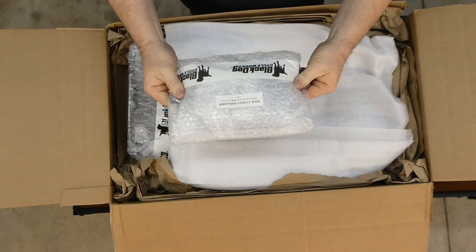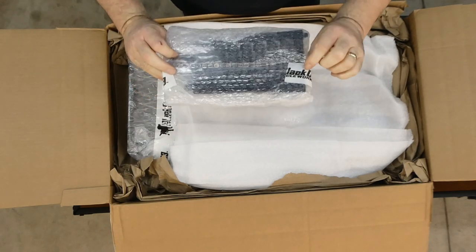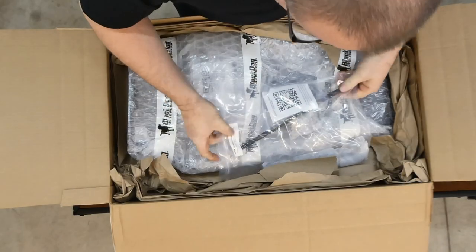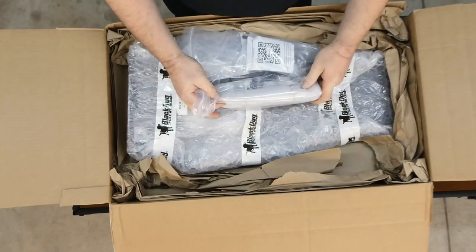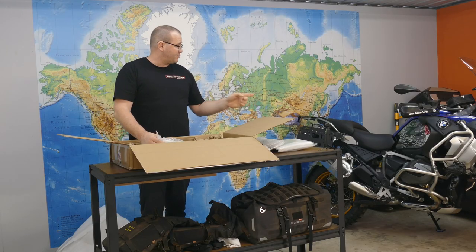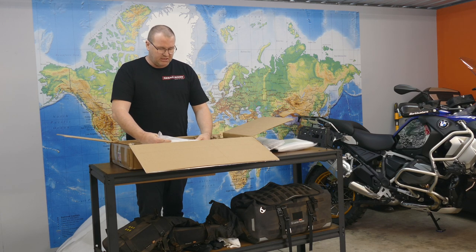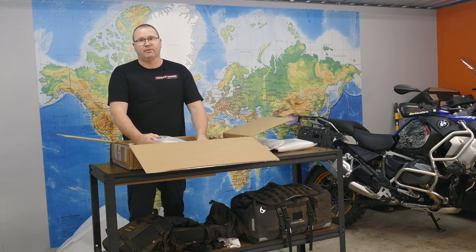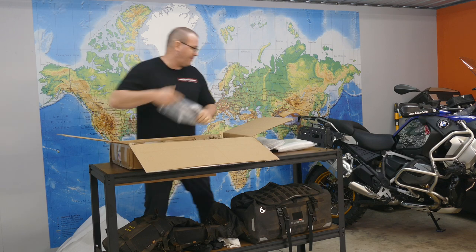We've got radiator guards - that's what this one here is, going by the packaging. Super, super well packaged. We then have two reinforcement bars for the crash bars, back to the frame. The standard GS bars are sort of known for being a bit softer if you tip them over. This should alleviate that problem.